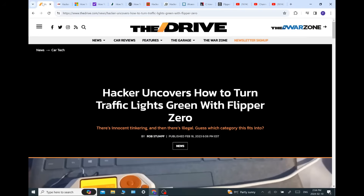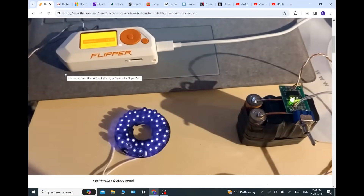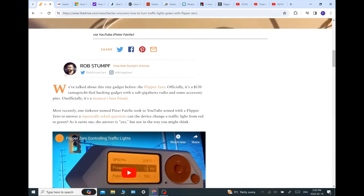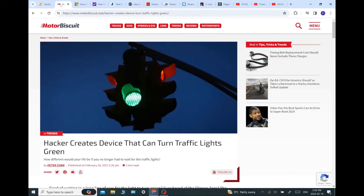He says there's innocent tinkering and there's illegal — guess which category this falls into. Yes, if you get caught doing this in the U.S., it is a felony. There is the article that started it all. He called me a tinkerer named Peter Fairley. It went from there, and the next thing I know, Motor Biscuit was doing it as well a couple days later on the 18th.